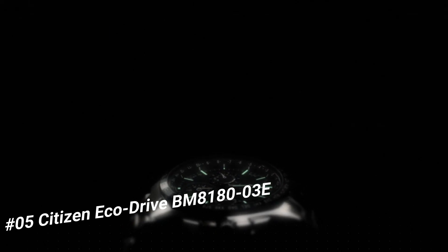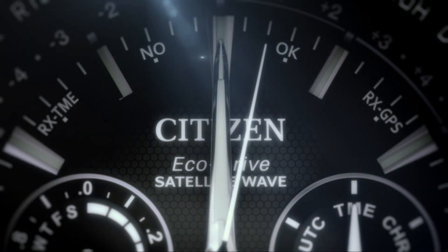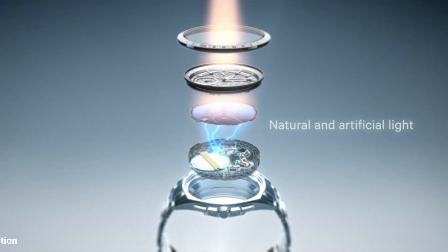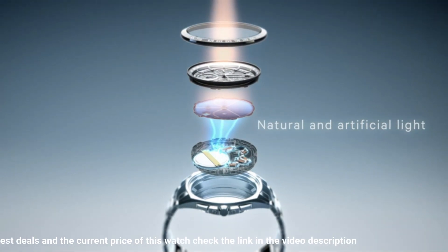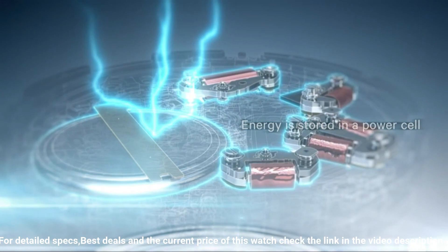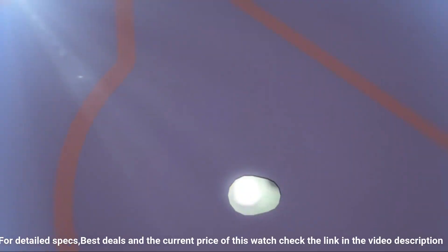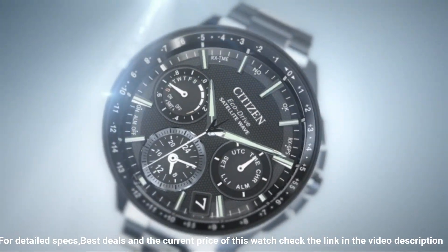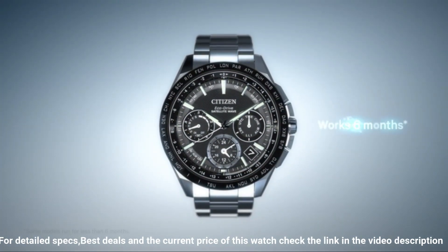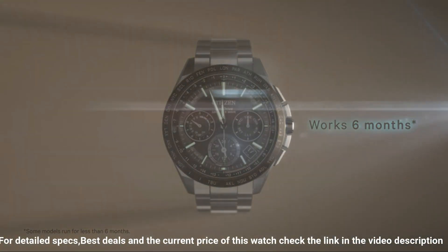Number five: Citizen Eco-Drive BM8118-3E. I live a very active life — hiking trails through states, climbing, snorkeling, diving, working with knives and cutlery in mechanic bays. Dial window material type: mineral. Display type: analog. Clasp: buckle. Case material: stainless steel. Case diameter: 37.2 millimeters. Case thickness: 9.5 millimeters. Band material: nylon. Band size: 7.5 inches. Bandwidth: 18 millimeters. Band color: green. Dial color: black. Bezel material: stainless steel. Calendar: day/date. Special features: luminous hands, Arabic numerals, stainless steel.